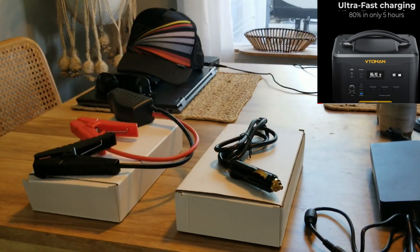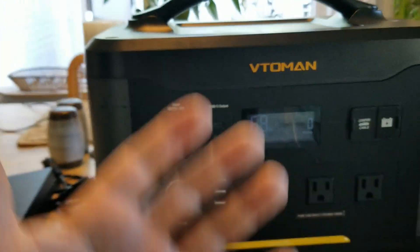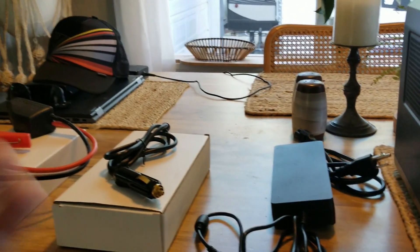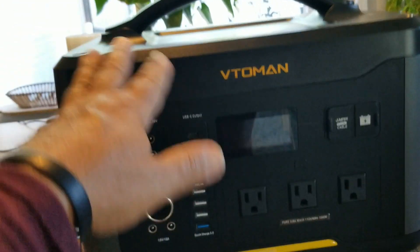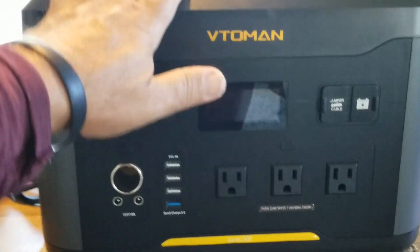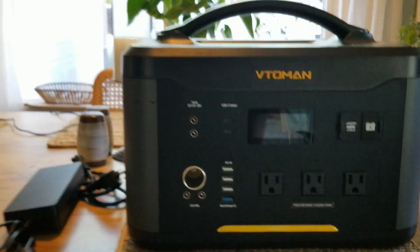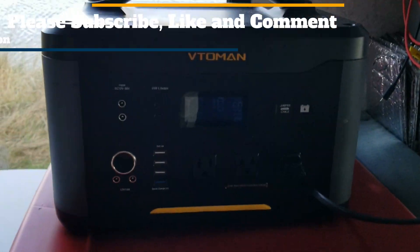I like reviews where regular guys open up a box, pull it out, put it together, and use it — not people who go over all the specs and run tests. What we're about is grabbing something out of the box and having it available to help us day by day, enjoying our camping lives as a backup or whatever you're going to use it for.